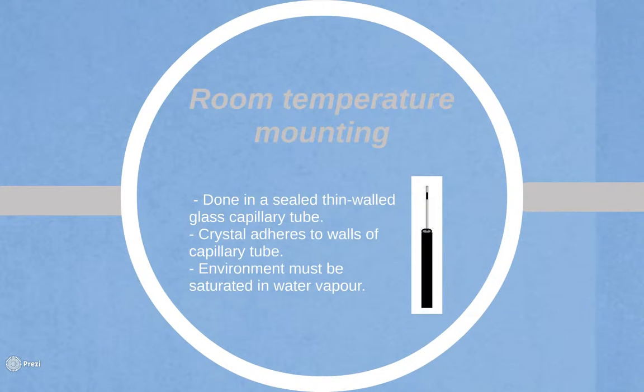Room temperature mounting is the most conventional method. The crystals are mounted in a sealed, thin-walled glass capillary tube. The surrounding solution is then removed by filter paper or by pipetting. The crystal adheres to the walls of the capillary tube via surface tension and is sealed with oil.